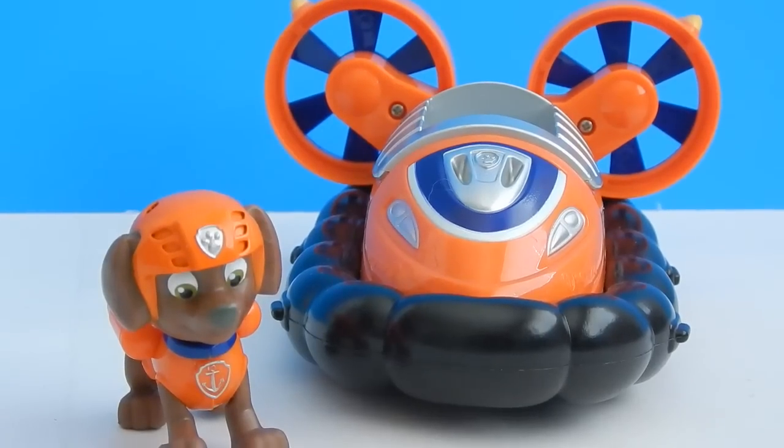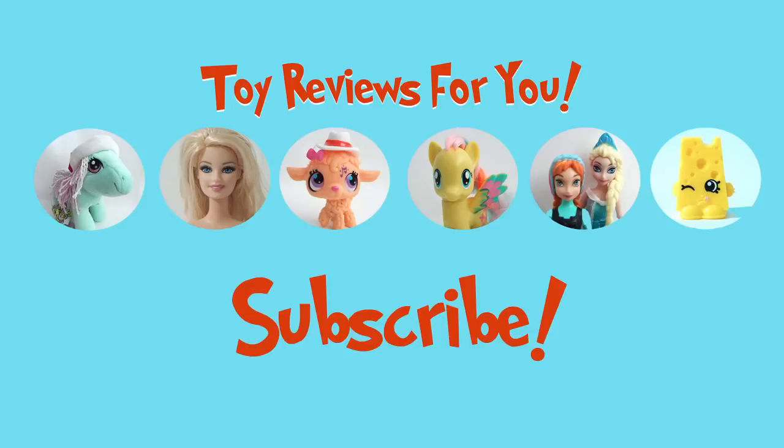Well, that was super random! Thank you guys so much for watching this review of Zuma and his hovercraft. Be sure to watch my other Paw Patrol videos, and I think I have another one coming up soon with Rocky. So be sure to subscribe, and we'll see you guys later!